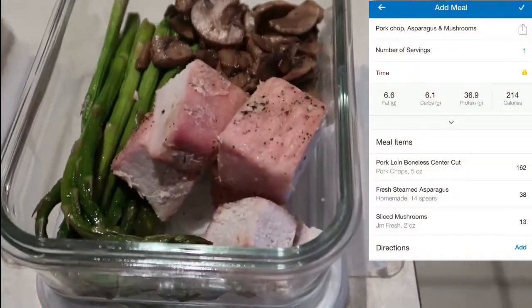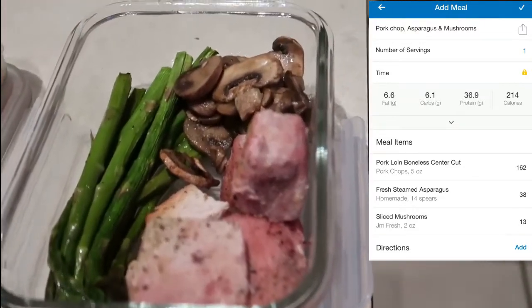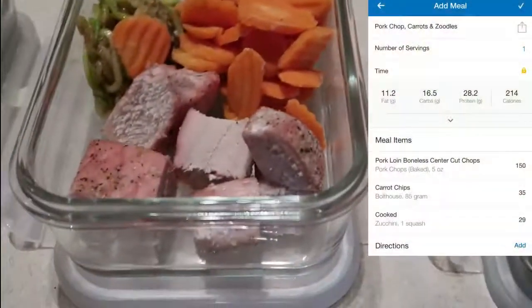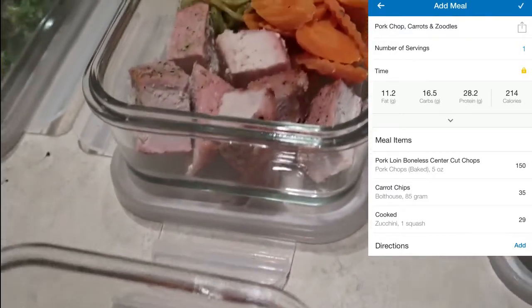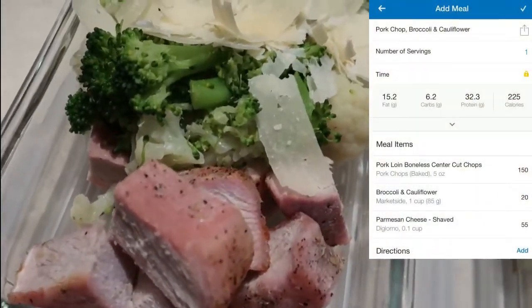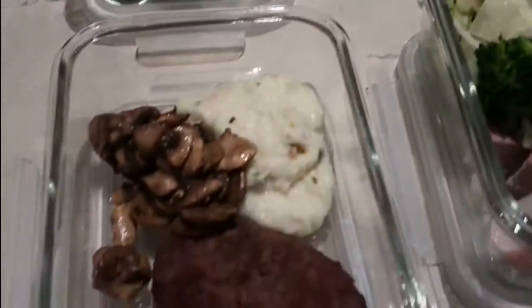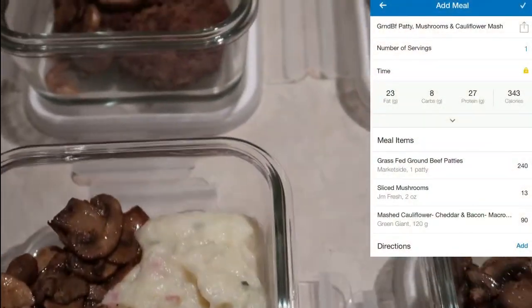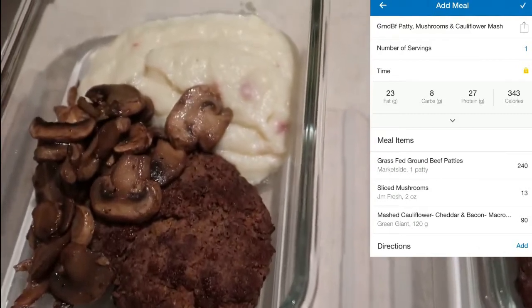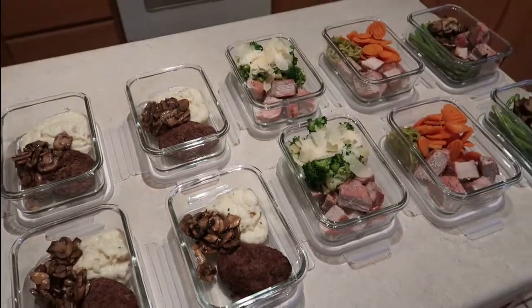Here's the finished product. Meal one: five ounces of pork chop, 14 spears of asparagus, and two ounces of sautéed mushrooms — 6.1 grams of carbs. Meal two: five ounces of pork chop, half a cup of steamed carrots, and one zucchini spiralized into zoodles — 16.5 grams of carbs. Meal three: five ounces of pork chops, one cup of steamed broccoli and cauliflower, and about an eighth of a cup of shaved parmesan — 6.2 grams of carbs. Meals four and five: one ground beef patty, two ounces of sautéed mushrooms, and half a cup of mashed cauliflower — 8 grams of carbs.